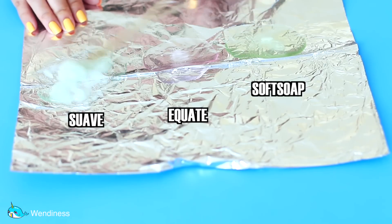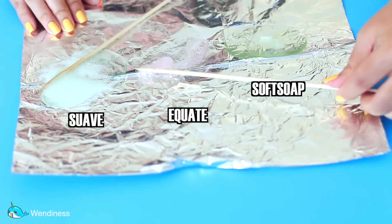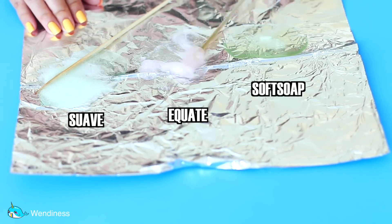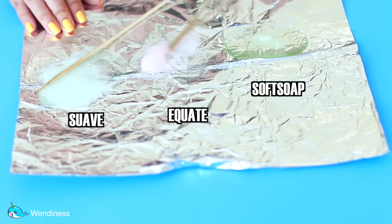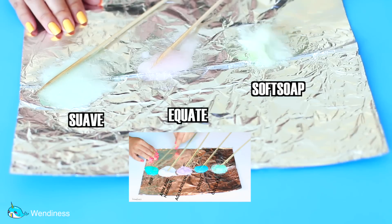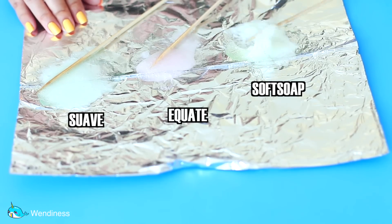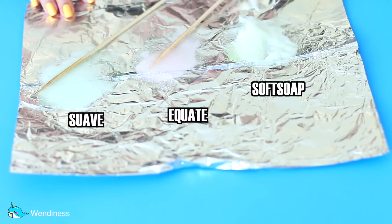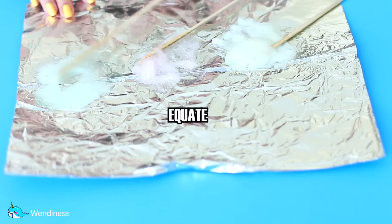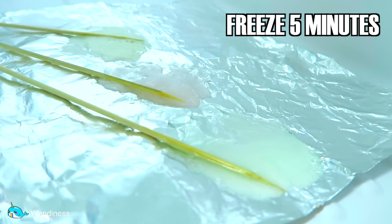For this next round of body wash, it's doing much better than the first round. As you can see, it's starting to resemble slime a little bit, especially the Equate version, which is actually doing the best out of this entire group. Sometimes even less expensive stuff can actually be better — just like in my toothpaste slime, the cheapest toothpaste works just as good as an expensive one, if not better. In her video, she said you do need to freeze it about five, seven, even ten minutes. I decided to put it in the freezer for five minutes and see what happens.